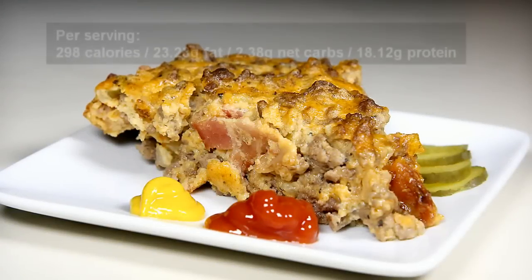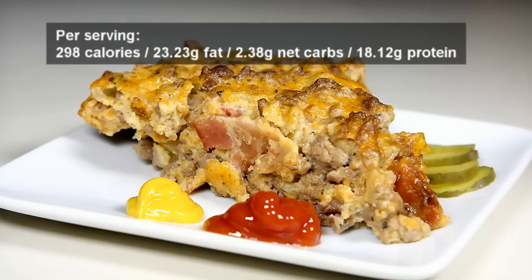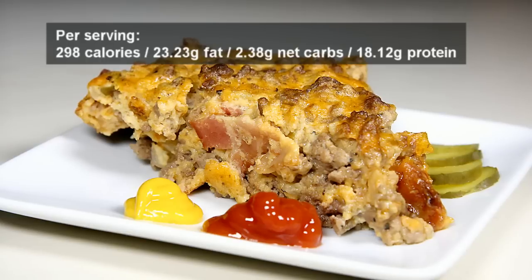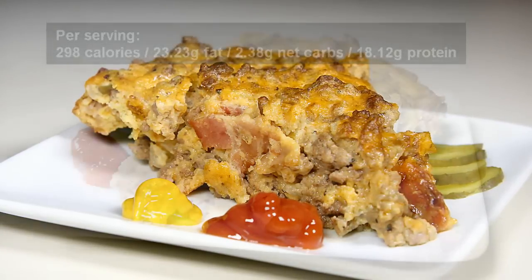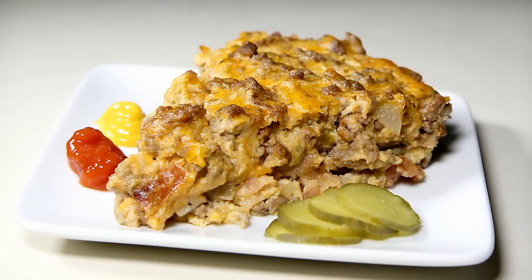Welcome all, Papa G here. Today I present all the savory flavors of a backyard cookout wrapped up in one dish — my savory bacon cheeseburger pie. It's a simple recipe to make that's loaded with flavor, but not carbs.